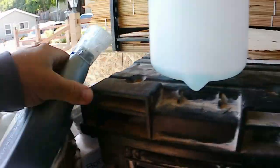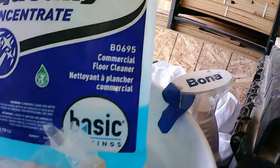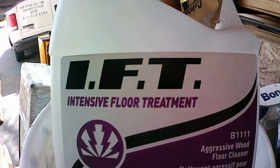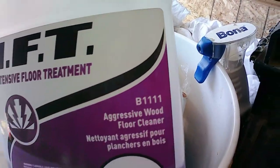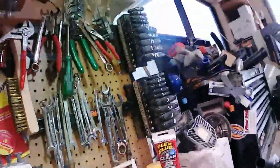I've got my spray bottles ready and I already have a couple of solutions. I like to use the Squeaky Clean system by Basic Coatings. I've got the IFT here, which is basically their concentrated version of TSP, and a hardwood floor cleaner. You can tell by the color.